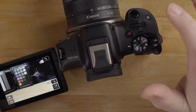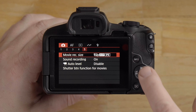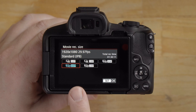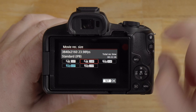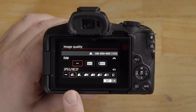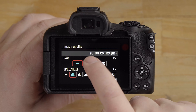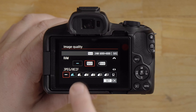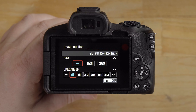If you hit the menu button, one thing to note is the movie record setting. By default it is set to HD 30P, but there is a 4K option here if you want to try that. For image quality for photos, it's set to JPEG large. If you want to shoot RAW or RAW plus JPEG, the options are here. If you want to shoot RAW plus JPEG, select both; if you want just RAW, hit the minus. I'm going to leave it on JPEG.